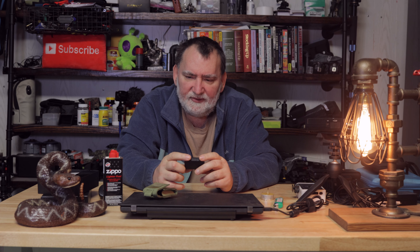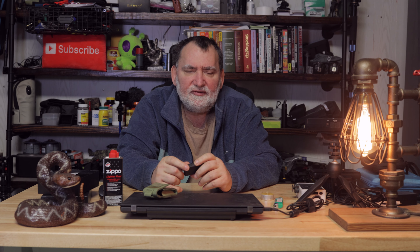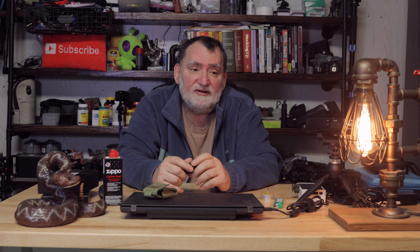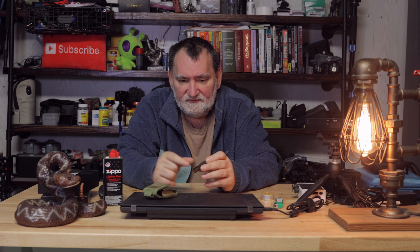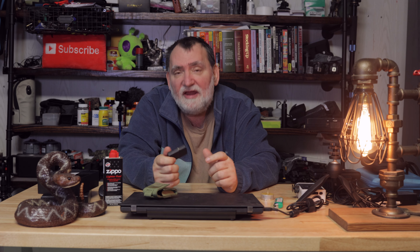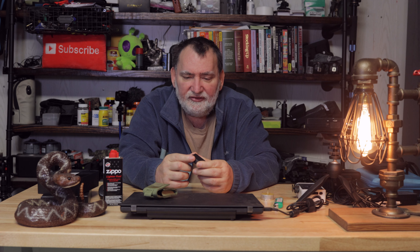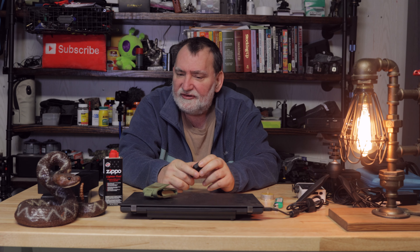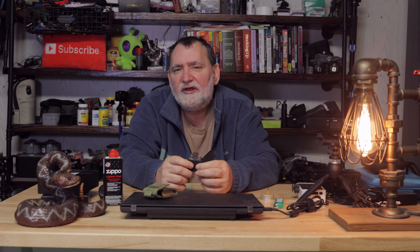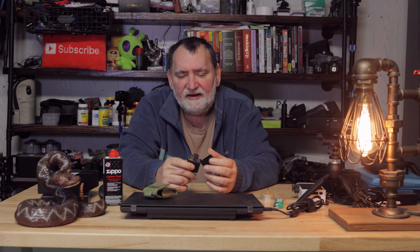If you search eBay, you can find people selling antique Zippo lighters for $100 to $150 — and they're not even that pretty. They'll have an engraving from some moving company or business, but people charge $100 just because of how old it is. I did notice this particular lighter in the kit has thinner steel than the old days — back when I was younger, they were made a lot differently.